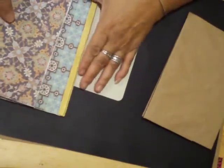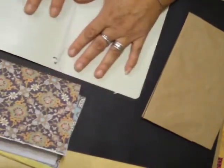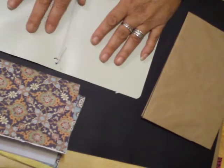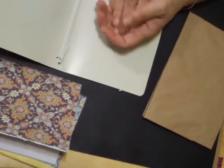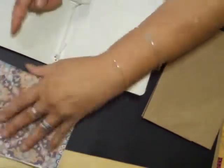So I covered the two notebooks with papers that came out of the same collection, so they would coordinate. And I know that people, when they buy their Midoris, they always have a chance to add add-ons. Add-ons include pockets, zippered cases, pen clips, and the little elastics that are used to basically hold the two books together.